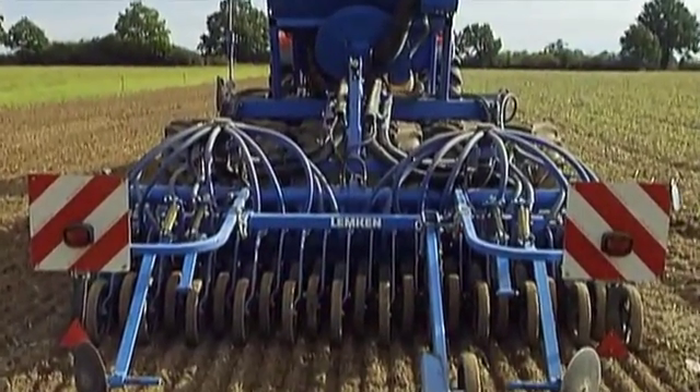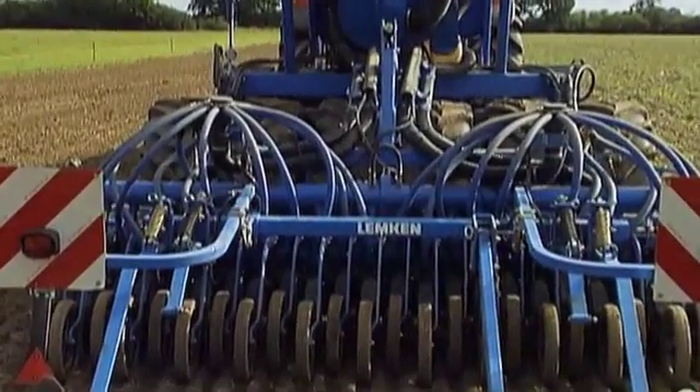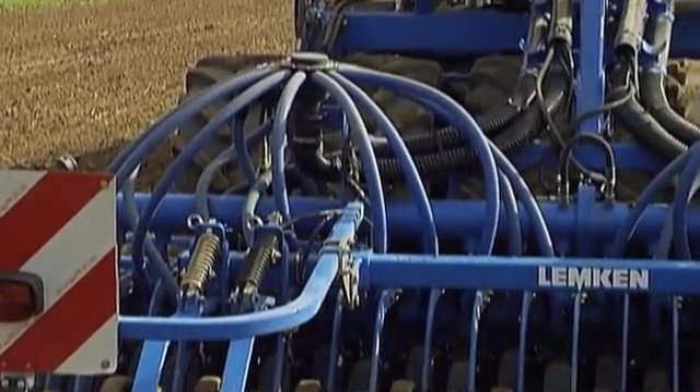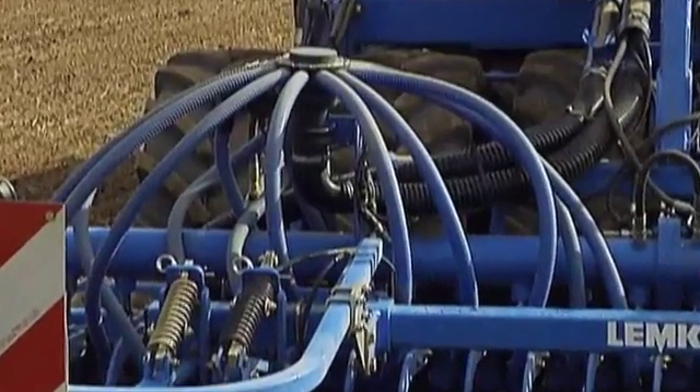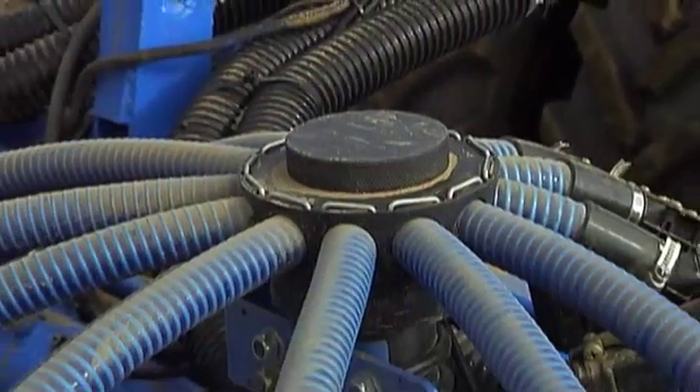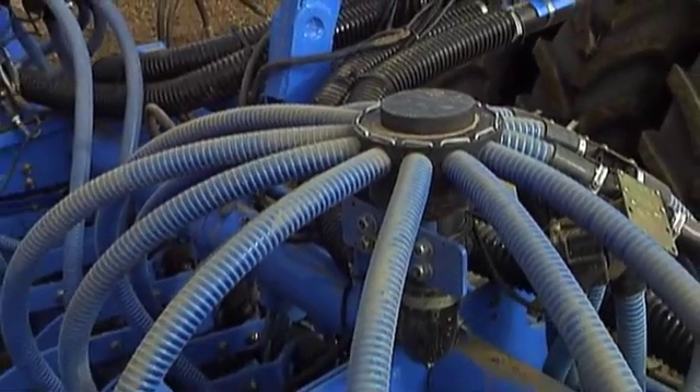The coulter bar is served by several distributors with short hoses of equal length. Thus, seed is distributed evenly and reaches the sowing shares at the same time. Even on slopes, Lemken's proven technology functions precisely and without any obstruction.